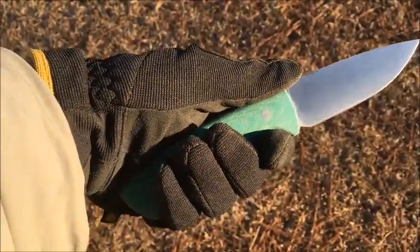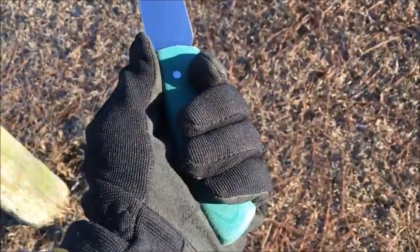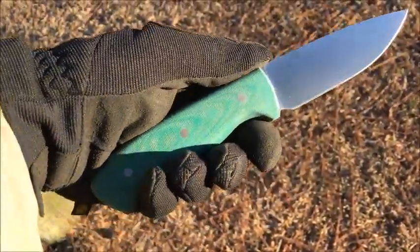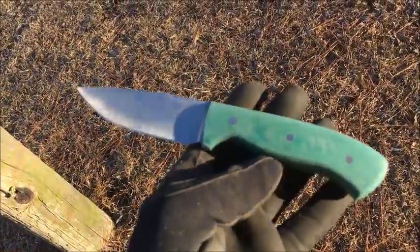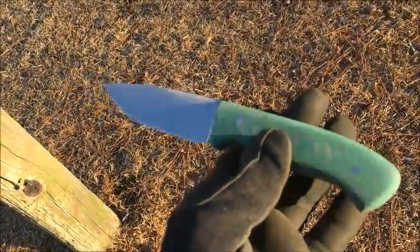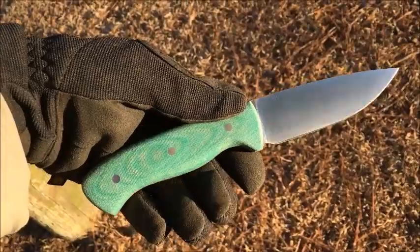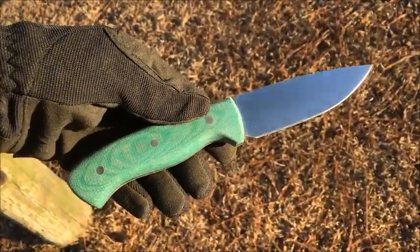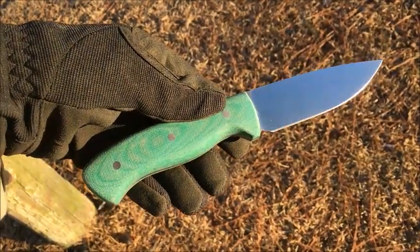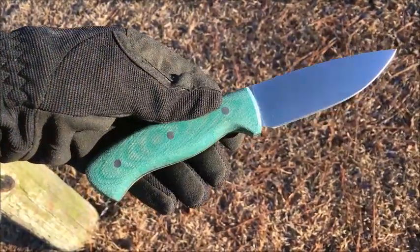It's cold out here this morning, but with gloves — I've got medium-sized hands — there's a nice full purchase on the handle. Kydex sheath with both of the knives. Just all-around handy. An ideal little size for daily use, whether you're in the woods, on a job site, camping, or even using it to prep food.